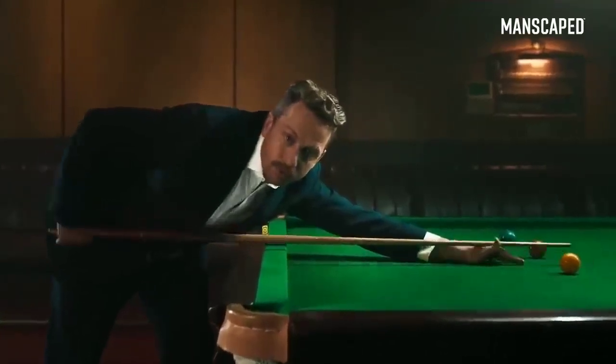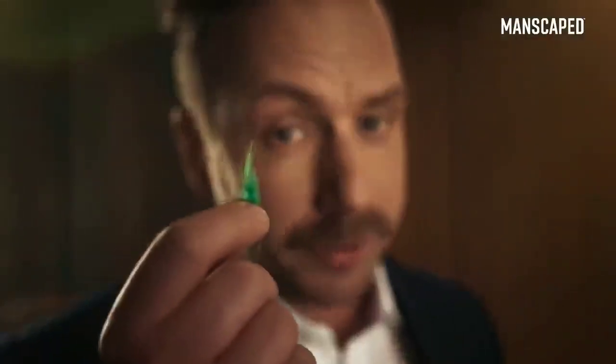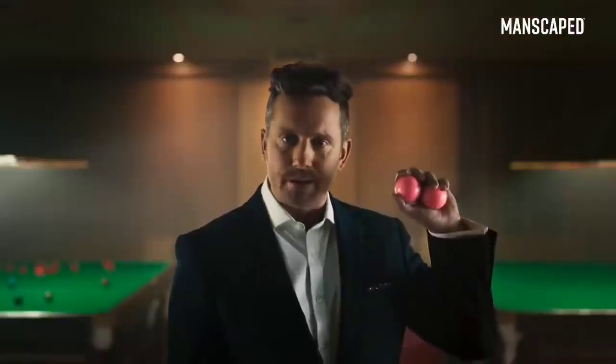We need to talk about your balls. Are they smooth? All covered in bits of annoying fluff? These are my balls. See how they glisten in the light? Your balls can be like these.